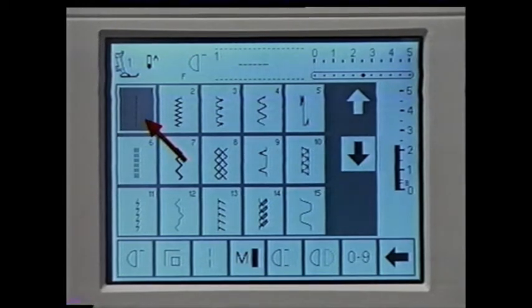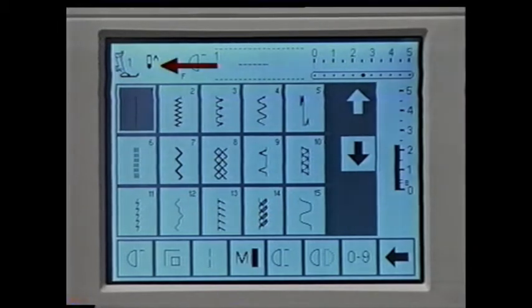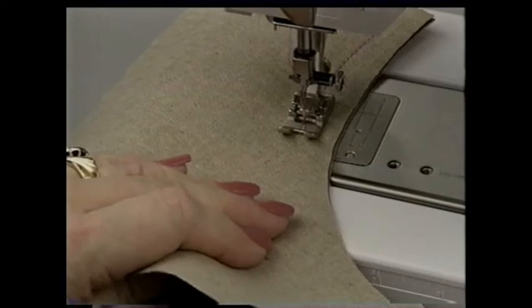The straight stitch field is highlighted. The screen shows the presser foot indicator — the machine indicates the recommended foot for the stitch you select. You'll use presser foot number 1 for the straight stitch. This indicates the needle stop position: up or down. With a Bernina, the needle always stops immediately in the highest position when you release the foot control. With this function, you can choose to have the machine stop the needle in the up or down position. You may want to use the needle down position to hold fabric in place when you stop to adjust or reposition it.